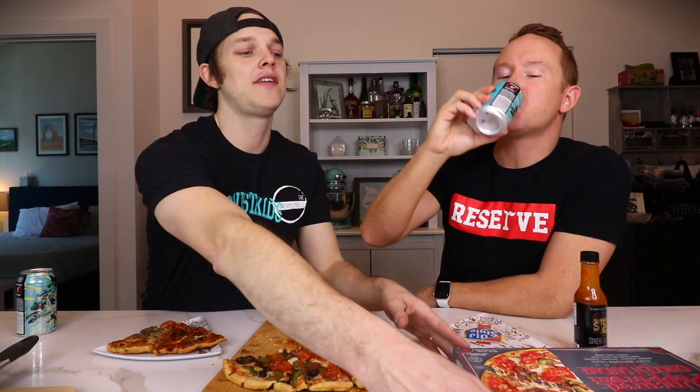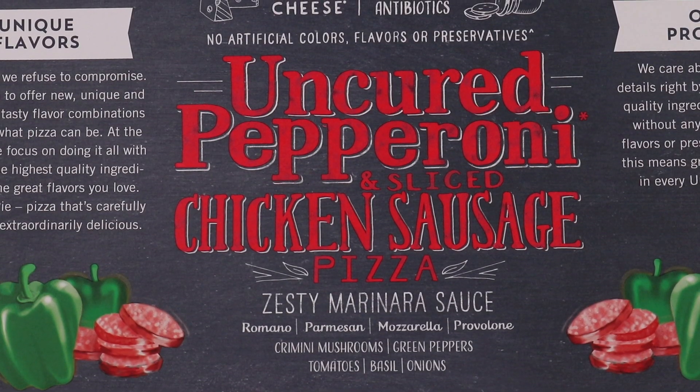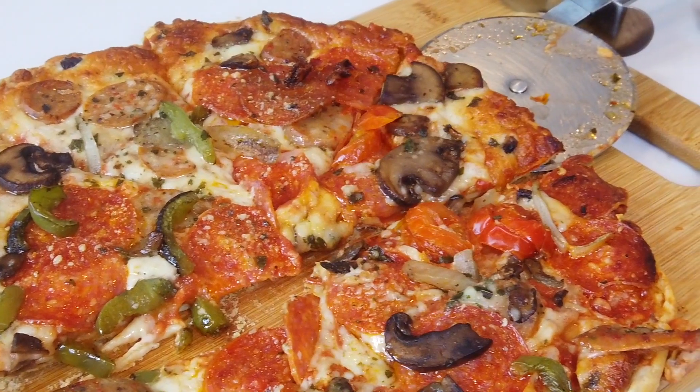And then to eat today, we've got ourselves — this is the front — Urban Pie! Thin artisan crust, commitment to good. This is their uncured pepperoni and sliced chicken sausage pizza. It looks really tasty, a lot of herbs. The person that turned me on to Urban Pie said you guys gotta get it — we've done one before. Urban Pie, cheers!